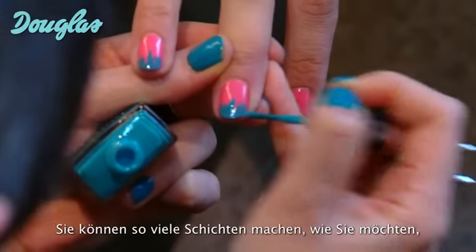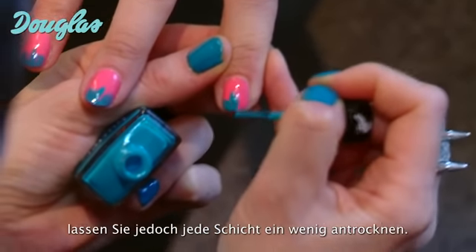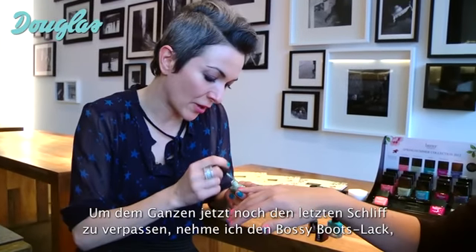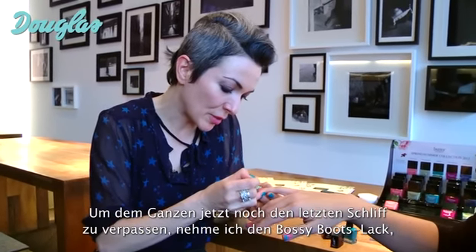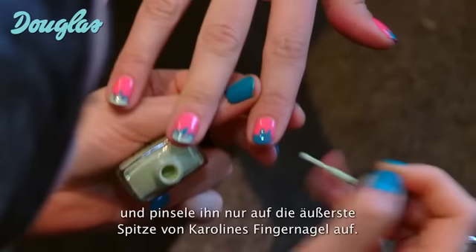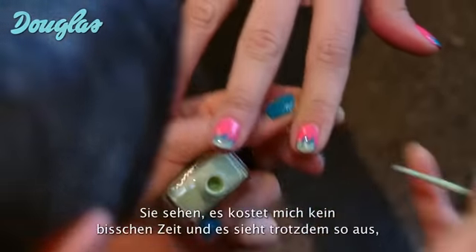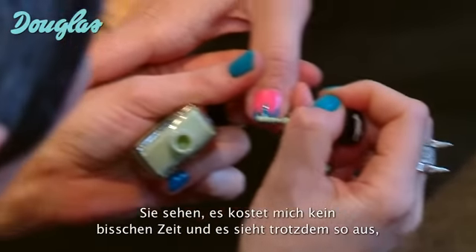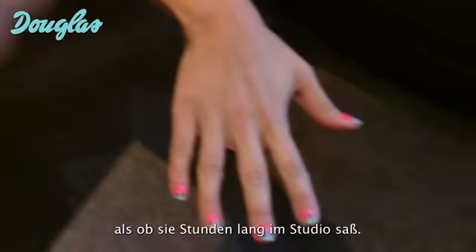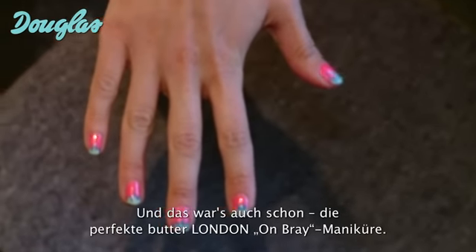You can layer as many shades as you see fit. Just try to let them dry a little bit in between each shade. To finish this ombre manicure, I'm going to go in with Bossy Boots with a little bit of a shallower line, and just do the very tips of Caroline's fingernail. And as you can see, this is taking me no time at all, but looks like she spent hours in the salon. And there you have it, the perfect Butter London ombre manicure.